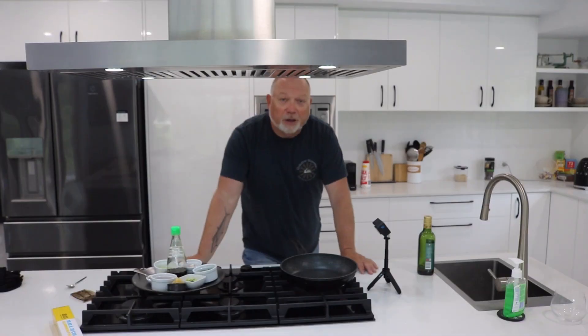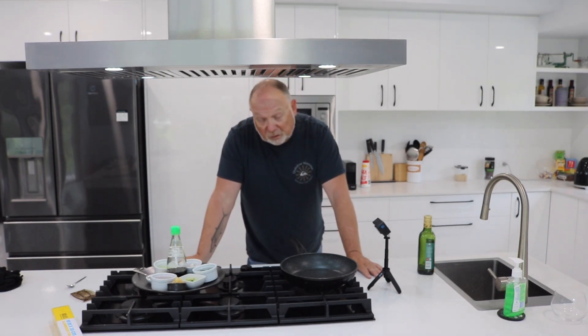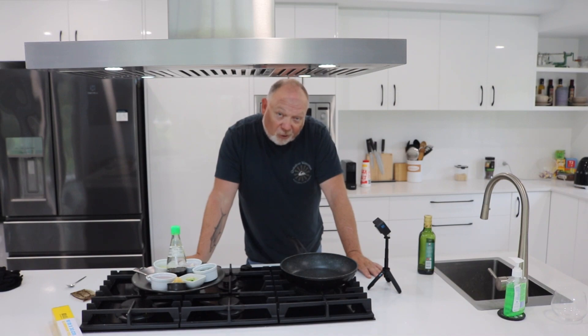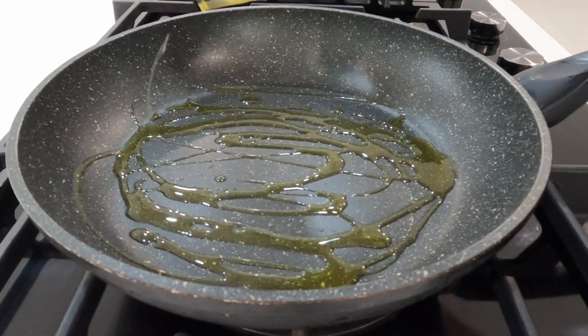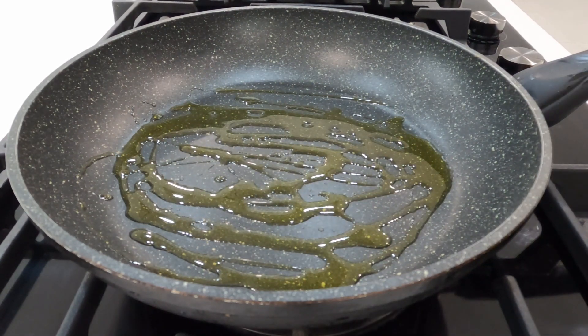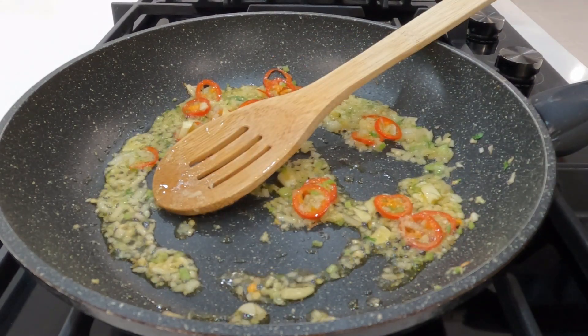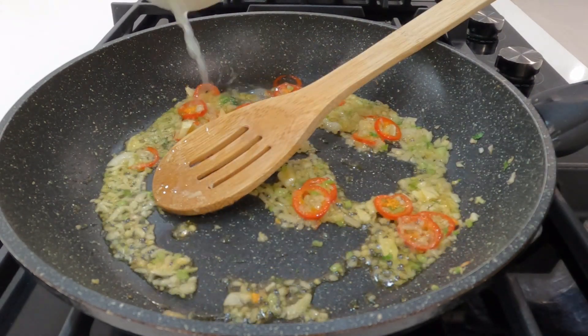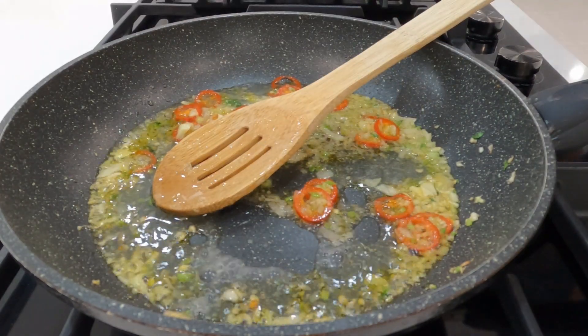Really important that we make the sauce first — the reason being that the fish is so thin it'll take two seconds to cook. We want everything ready so the fish doesn't overcook. Get some oil in the pan and get these beautiful ingredients in there so we can really get the flavors out of them.